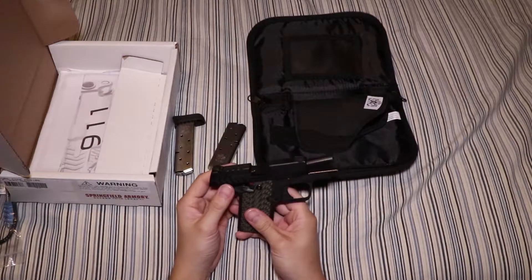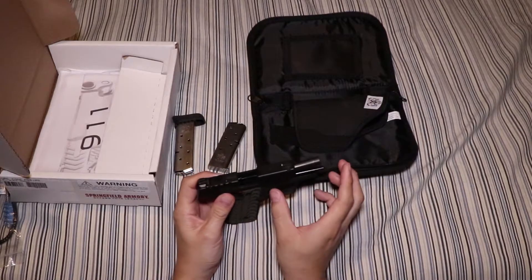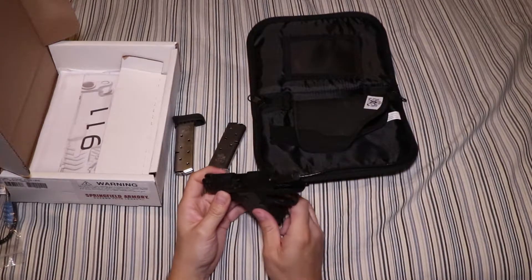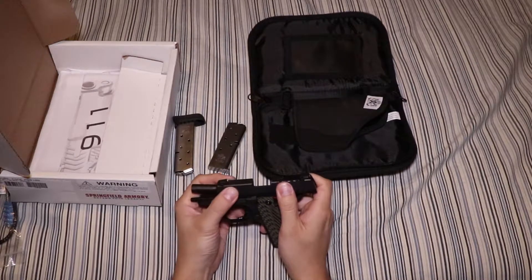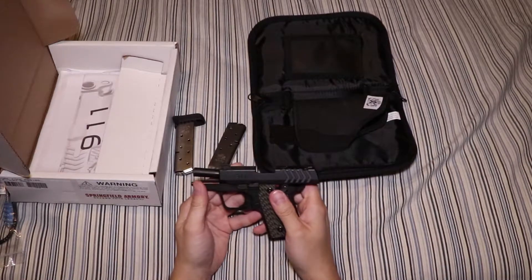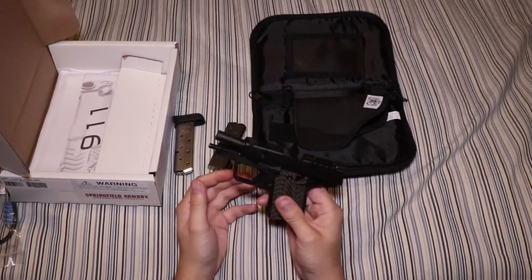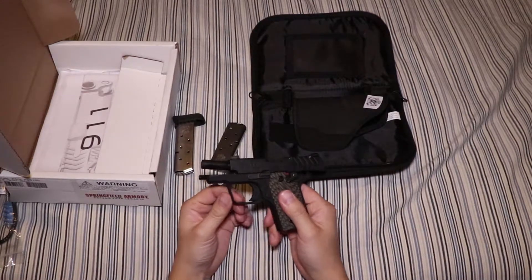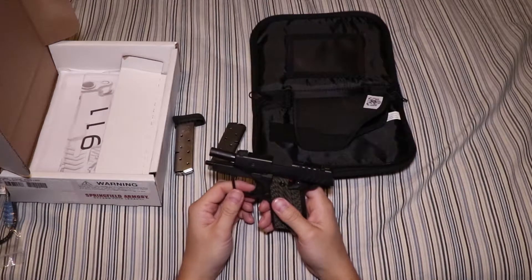The total length on this, from what I read, is 5.5 inches. The barrel itself is 2.7 inches long — stainless steel barrel. This slide is nitride finish, which is supposed to be a very, very good corrosion-resistant finish to have. The frame is made out of aluminum, so it's actually very, very lightweight, and it's very high quality — T6 aluminum.